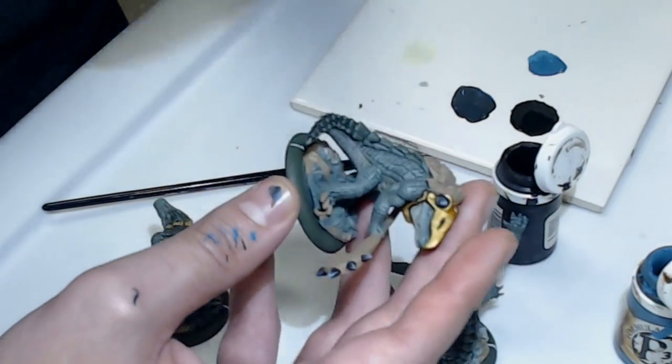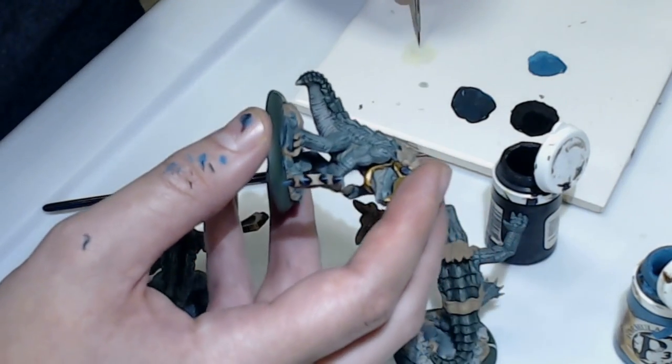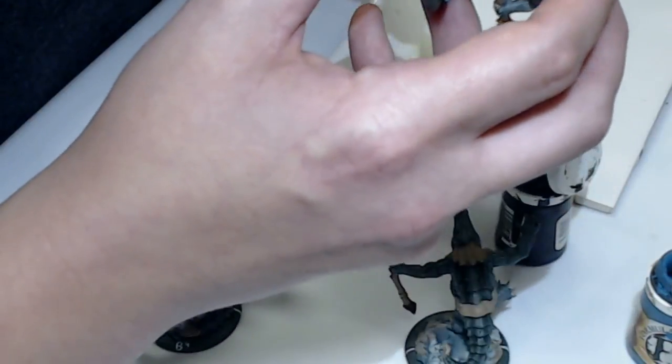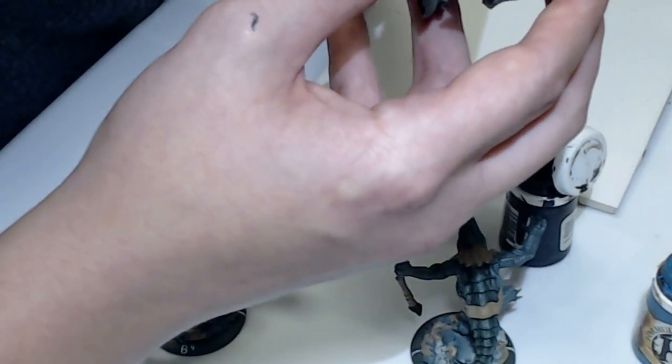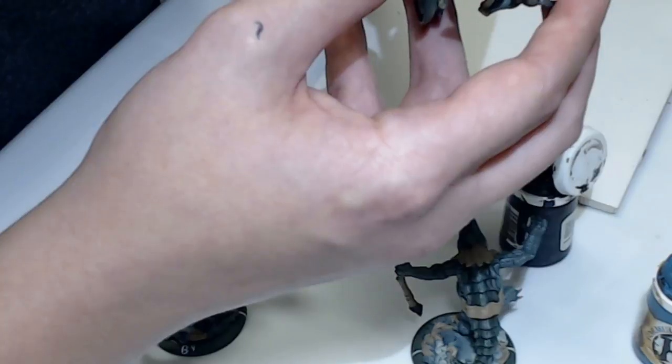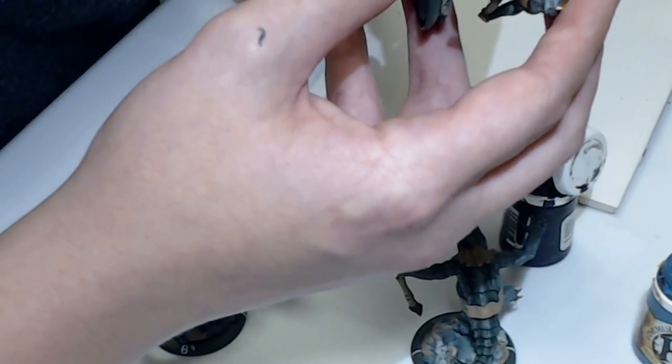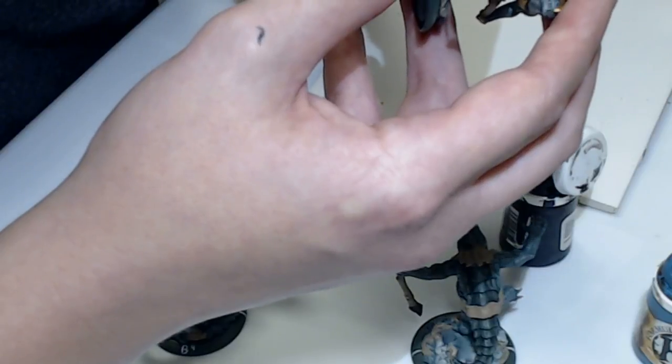I'm not quite in panic mode getting ready for the next big tournament for Warmachine and Hordes, which is Warmachine Weekend. I'm very excited. Jesse has taken it upon himself to not paint one army, but two armies in the two to three weeks before the tournament. It's fine. We'll be fine.